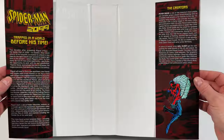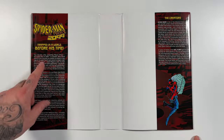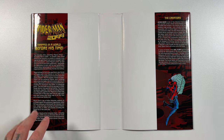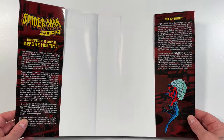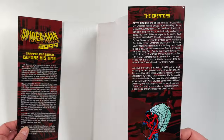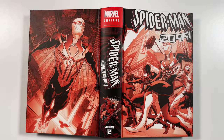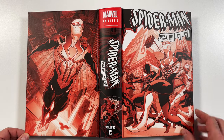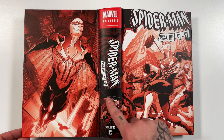I forgot to show the inside of the dust jackets in my last omnibus haul, but as always it lets you know where we're at in the story. The original run was set in the future in Nueva York in 2099, but in this omnibus Peter David brings Miguel into our time with Spider-Man and Superior Spider-Man. We also get a biography on Peter David, plus some nice graphics on the hardcover including Miguel in the newer Spider-Man 2099 suit.